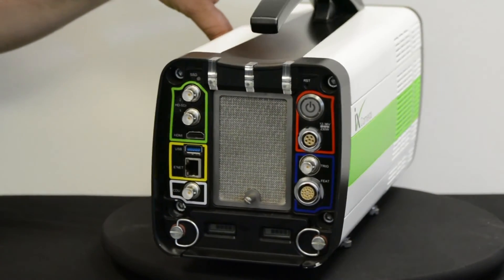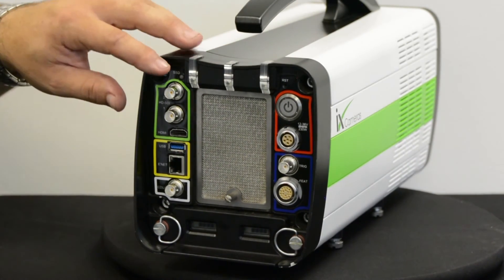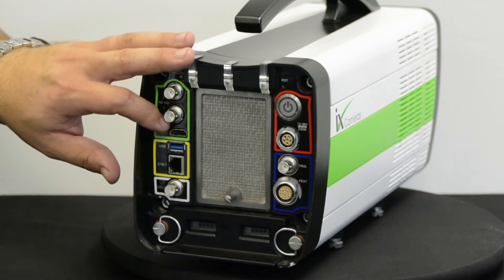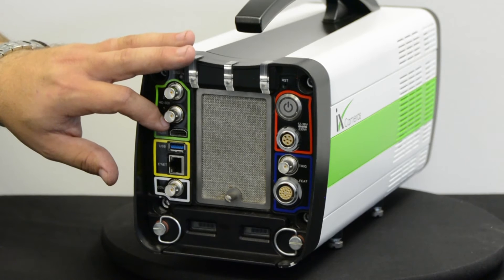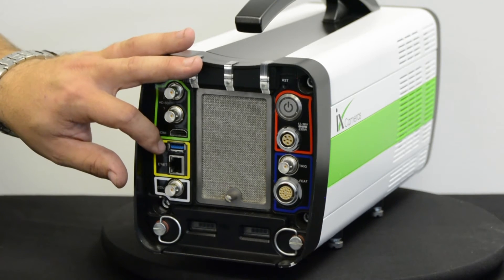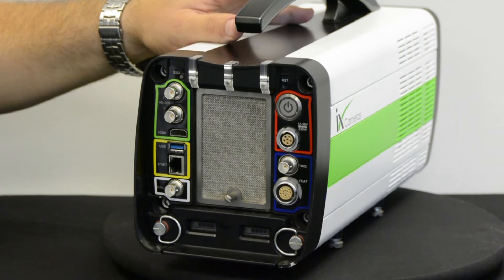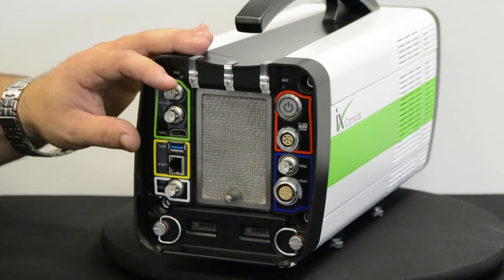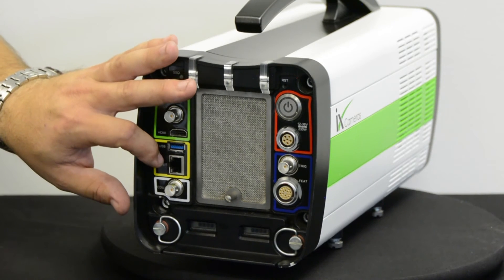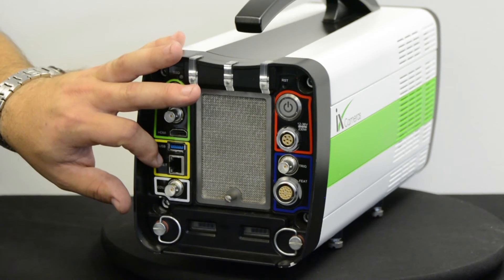Now let's look at the rear of the camera. We have two HD SDI outputs and an HDMI output, which allows the use of a much more commonly available computer monitor or TV. We have USB 3, which allows the camera to download from its internal memory to a USB stick or hard drive. The camera can be controlled via one gigabit Ethernet, either via the included Control One software or via the CDUE touchscreen device.